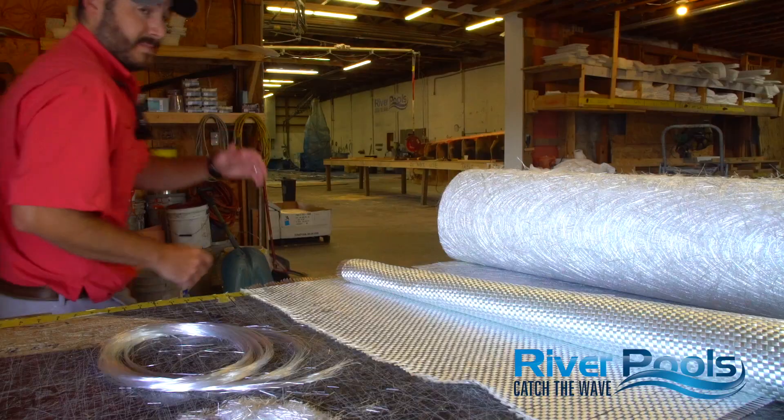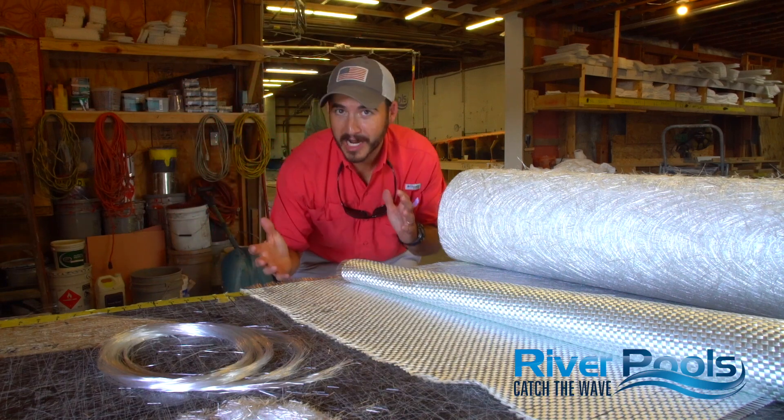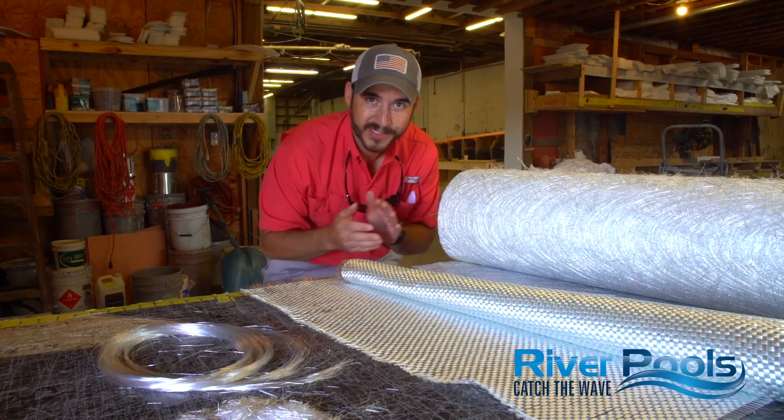The resin is what makes your pool shell hard, not the fiberglass material. The fiberglass is simply the reinforcing agent for the resin, much like rebar is used to reinforce concrete. So now you know how the chop gun works based on that animation. Let's talk about the fiberglass material itself and the different options we have to choose from as manufacturers of fiberglass pools.